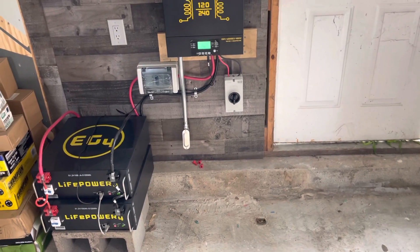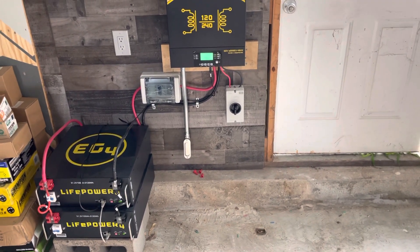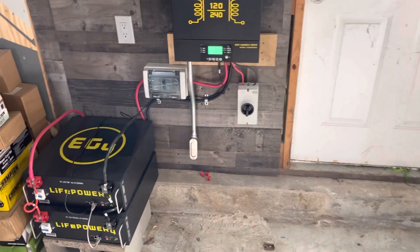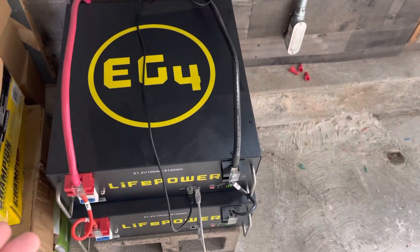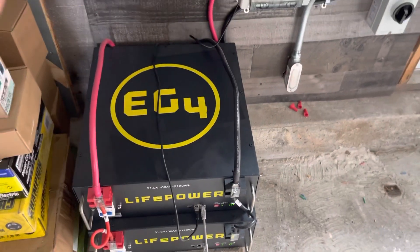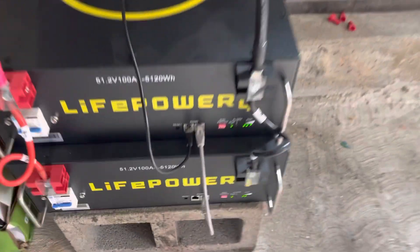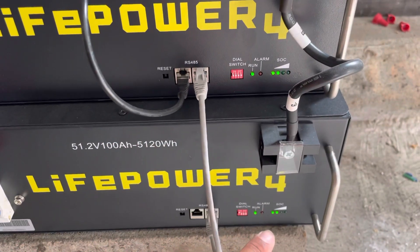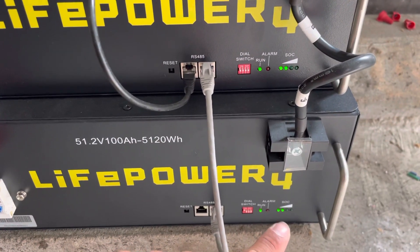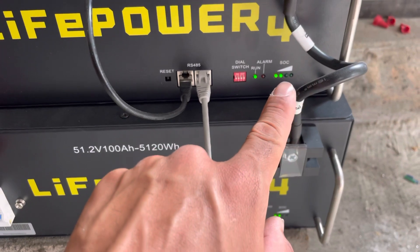Hey, it's Albert with Backup Electric. I want to show you quickly how my hybrid solar setup works. These are my batteries — over 5,000 watts each. It is so easy to add more if you need more. Right now it's 11 a.m., they are both charging, they're at over 50% working on getting to 75% state of charge.